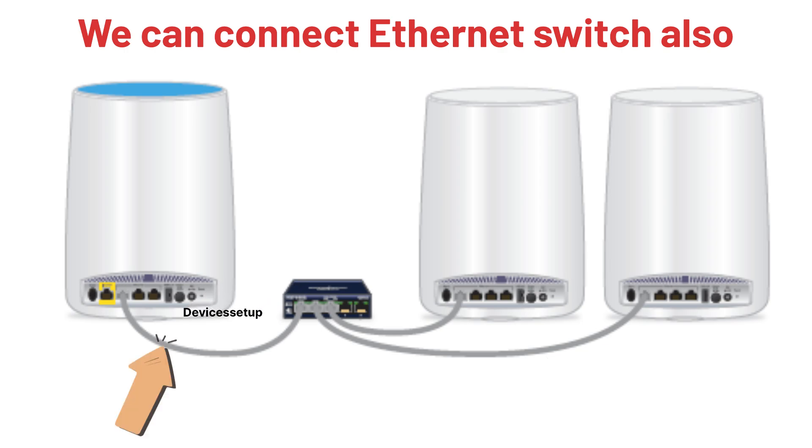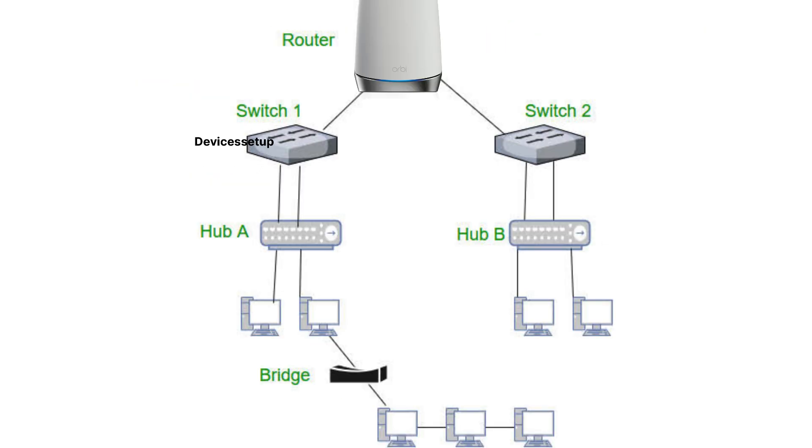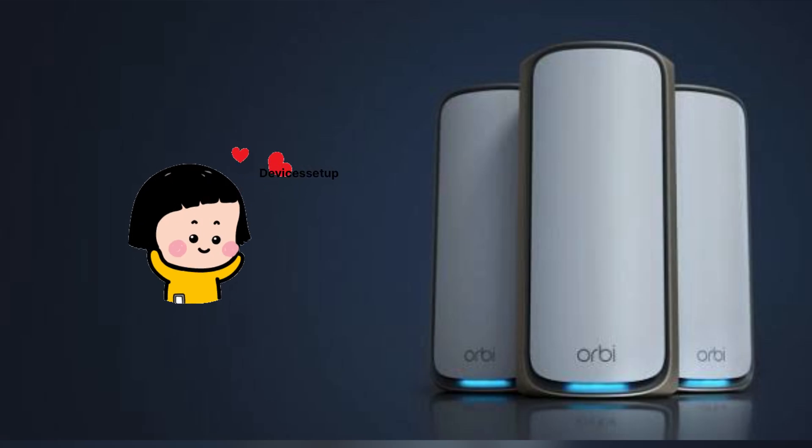To use an ethernet switch, connect it between the Orbi router unit via ethernet cable. Plug one end of the ethernet cable into the LAN port of the Orbi router and the other end into any available port on the switch. Then use a second ethernet cable, connecting one end into any port on the ethernet switch and the other end into the LAN port of the satellite unit. To get more ports, you can also go from router to switch, to another switch, and then to a satellite.